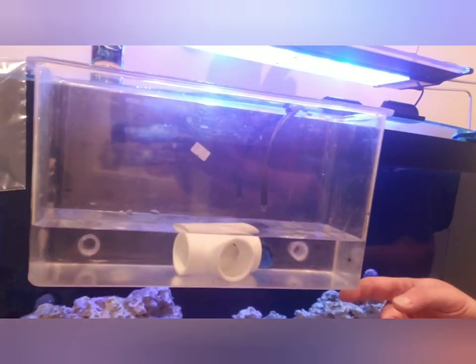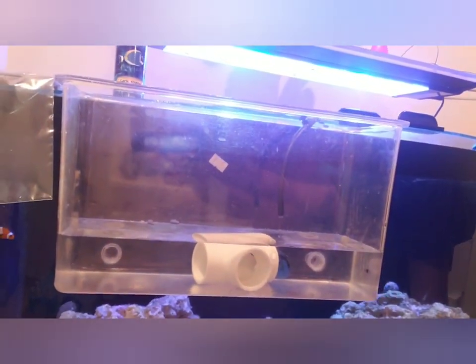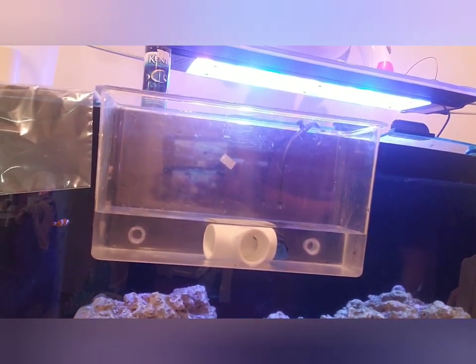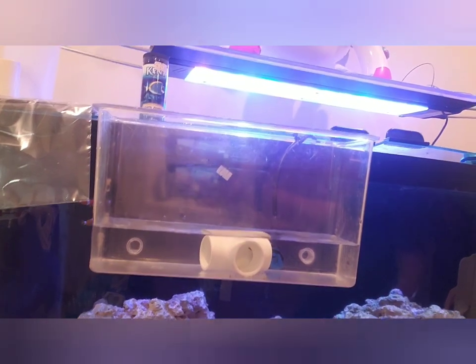If you've never acclimated a fish before — maybe it's your first time, maybe it's your first saltwater fish, or just your first fish in general — what we like to do is go right into the display tank and get a piece of airline tubing. I like to put a little needle valve on it so you can control the flow and let it drip into your specimen container, like a Tupperware container or a piece of plumbing fitting. This way they're not super stressed out and they've got somewhere to hide.